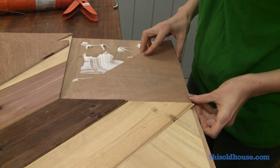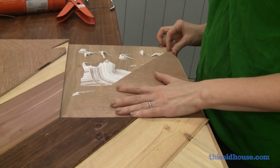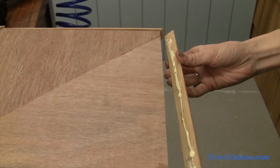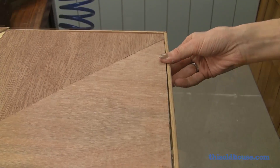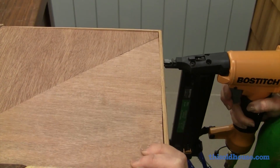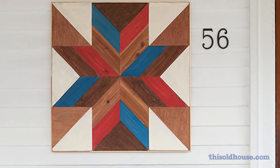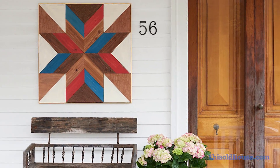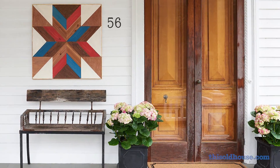Fill out the rest of the quilt with Luan cut to size. Apply shelf edge trim to the edges with wood glue and secure with a brad nailer. We've finished our wood quilt with a mix of stain, wax, and milk paint. Now you've got a display with real star power.